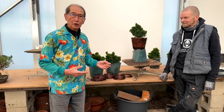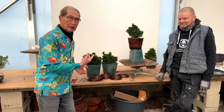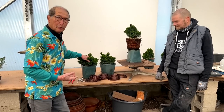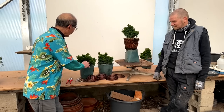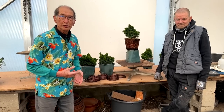Today we are going to show you a dual performance, Padma Priya and myself working on these Hinoki cypress. The Hinoki is one of our very popular lines that we sell, and these Hinoki cypress are nice and bushy, and we are going to convert them into something that looks more like a bonsai.